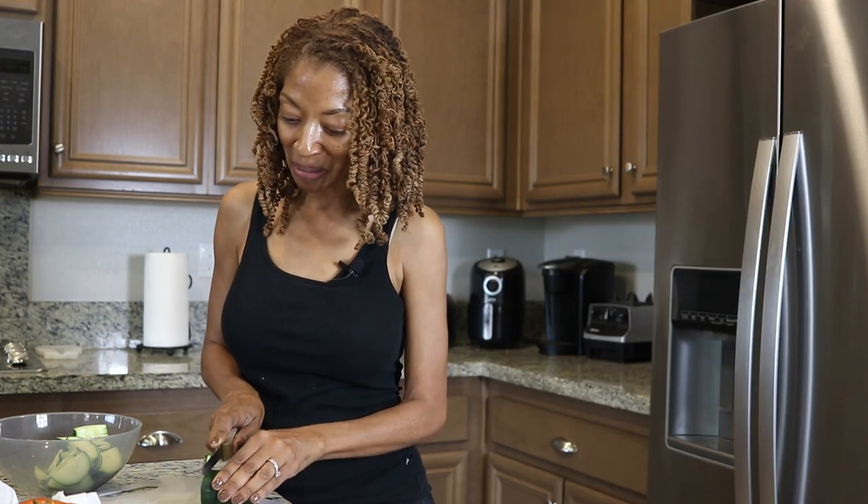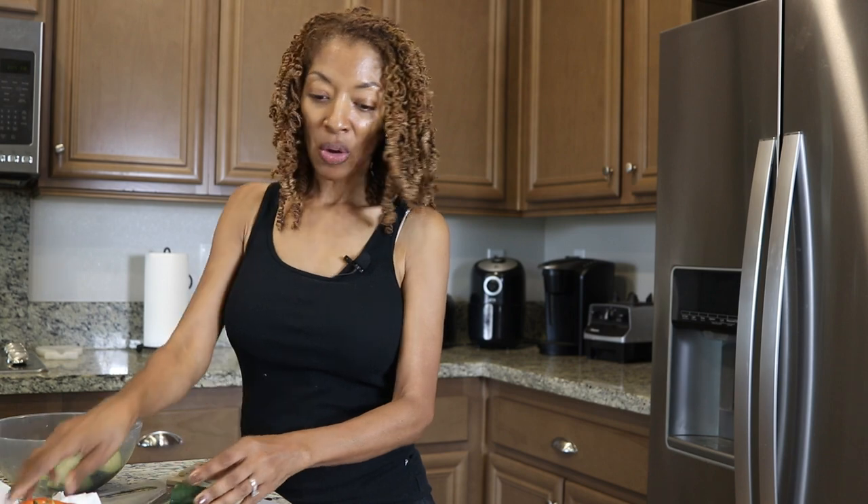I'm in my kitchen cutting up vegetables to make a salad, but I wanted to talk about my next planned sewing make.